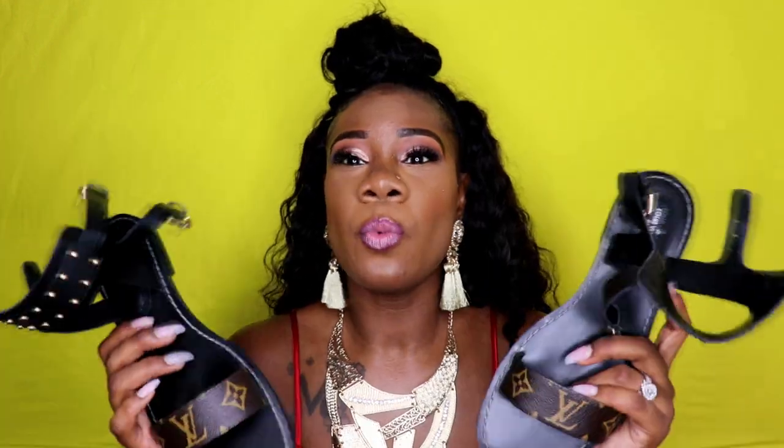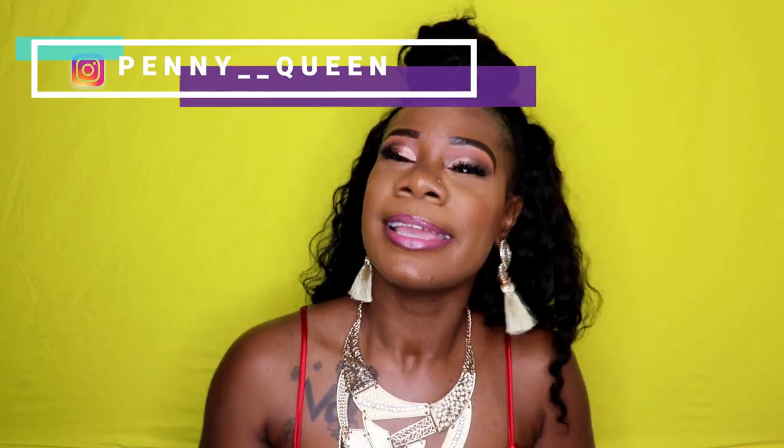These shoes are great for fifty dollars. When I go to Mexico, you think they're gonna know these aren't Louis? I'm just saying, but these are uber cute. If you want a link to these you'll have to email me so I can send you the link. I may drop the link in the comment section, or if you hit me up on my Instagram — which you all should be following at penny two underscores queen — I can also drop you the link in your DMs.